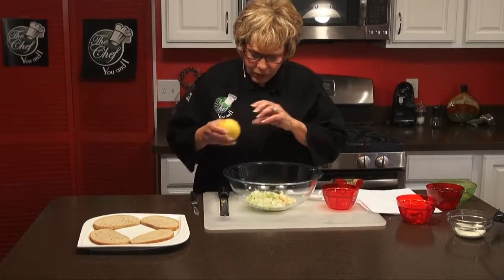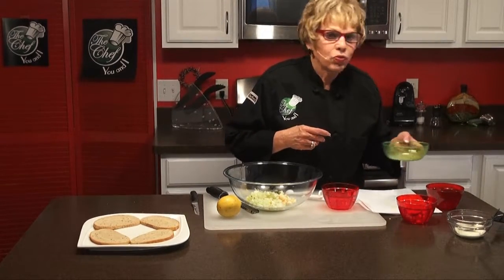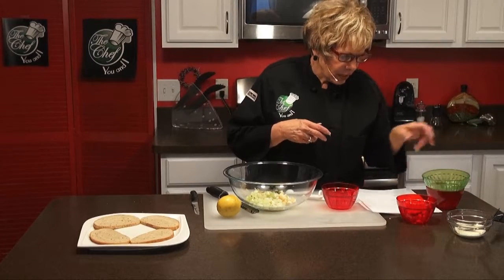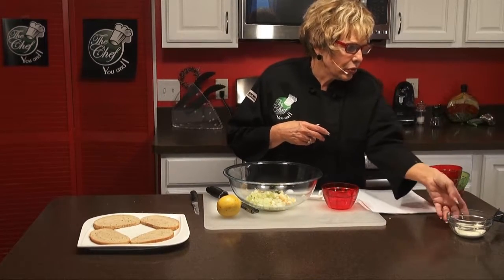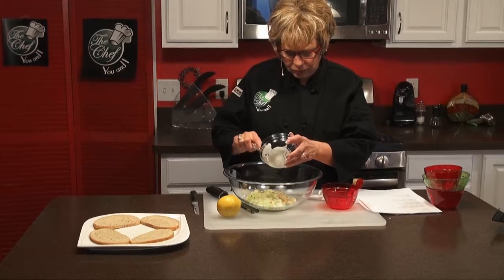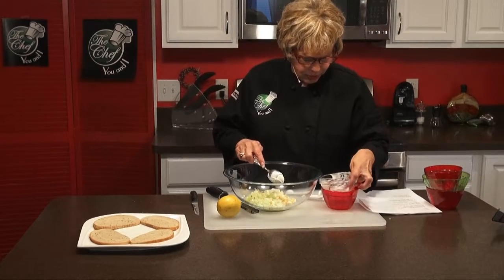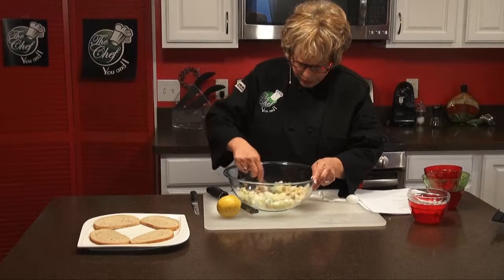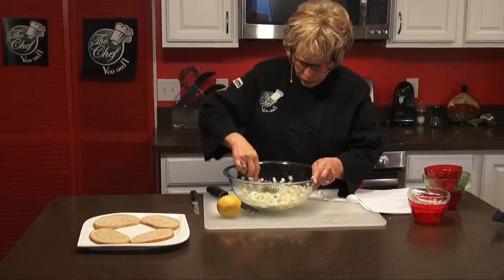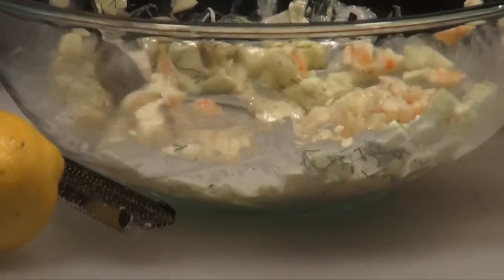We also want to add the rest of our ingredients: a fourth of a teaspoon of ground caraway seed, or it can be celery seed. And then our last ingredient is the wonderful mayonnaise with yogurt — two tablespoons of that. Then we're going to just mix it all together. It looks beautiful, really beautiful.